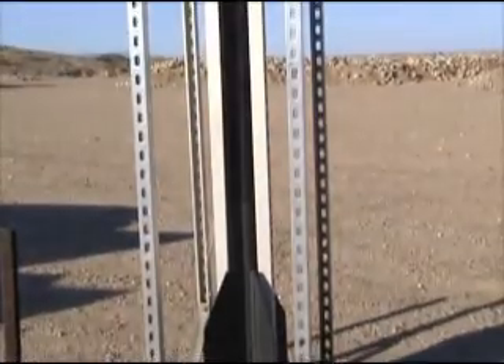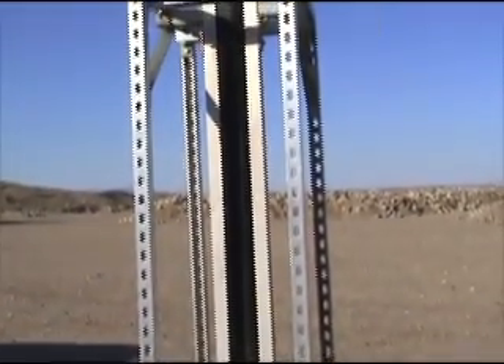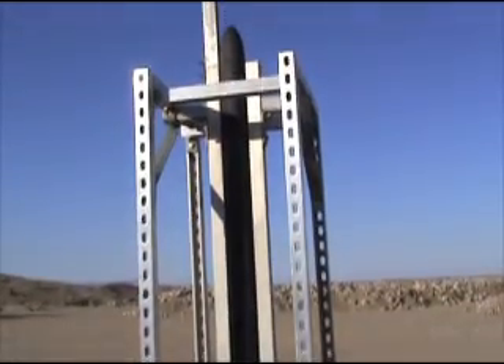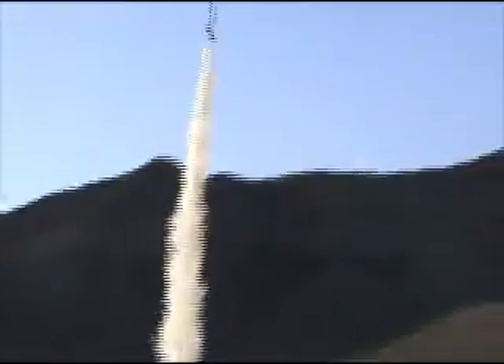The rocket's going to take off using a K450 engine with a blast tube. Then 20 seconds later the piston will actuate, releasing the parachute.